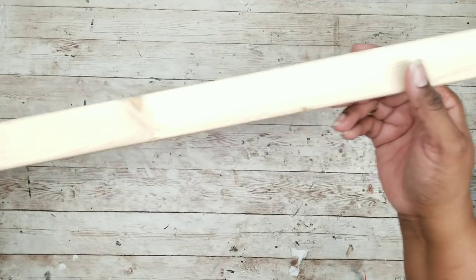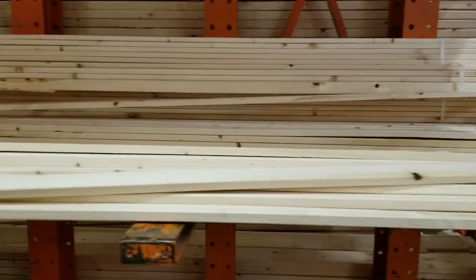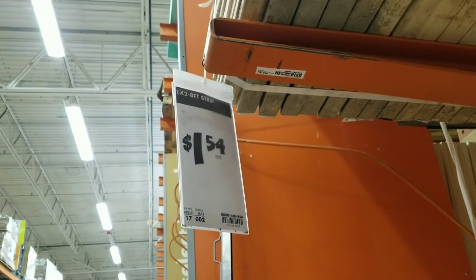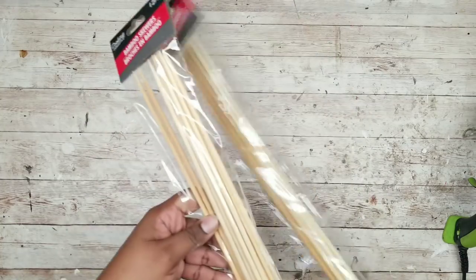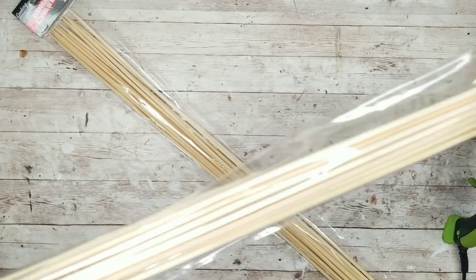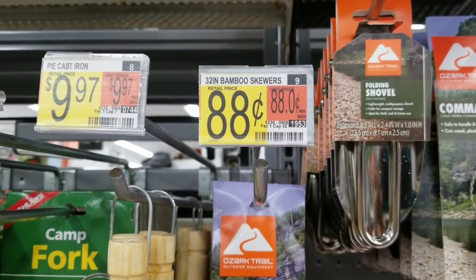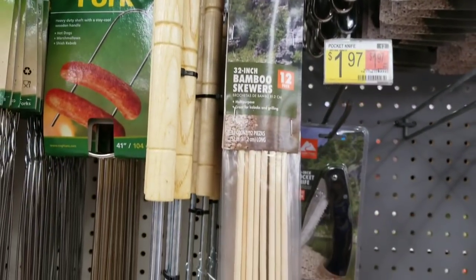For this project, we are going to need two of these 1x2 pieces of wood from Home Depot. These come in lengths of 8 feet and are very inexpensive at only $1.54 each. We are also going to need two packages of these 32-inch skewers from the Dollar Tree. If you can't find them there, they are also sold at Walmart under the Ozark Trail brand for only $0.88 a pack.